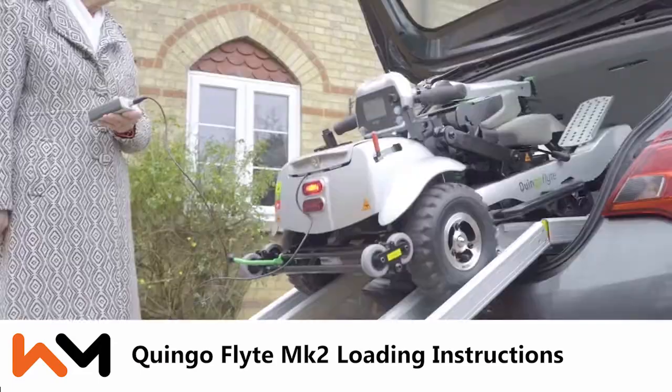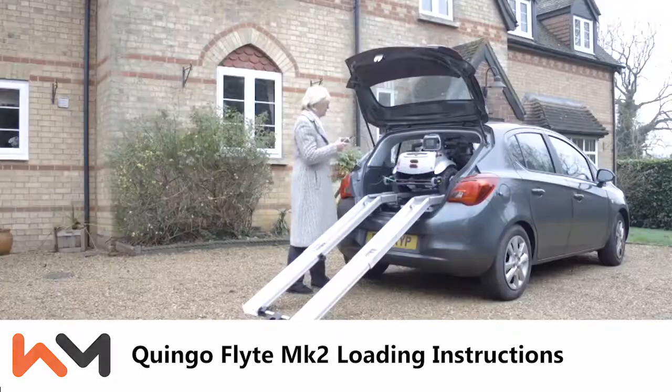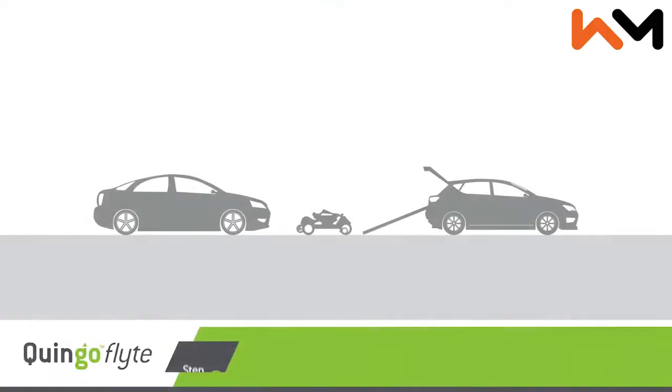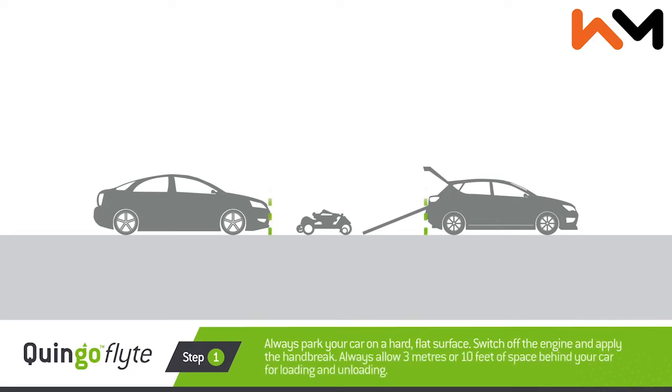Quingo Flight Mark Two loading instructions. Step one: park your car appropriately. Always park your car on a hard flat surface, switch off the engine and apply the handbrake. Always allow three meters or ten feet of space behind your car for loading and unloading.